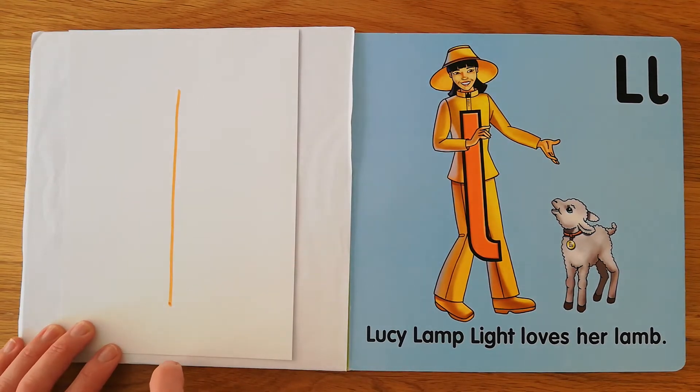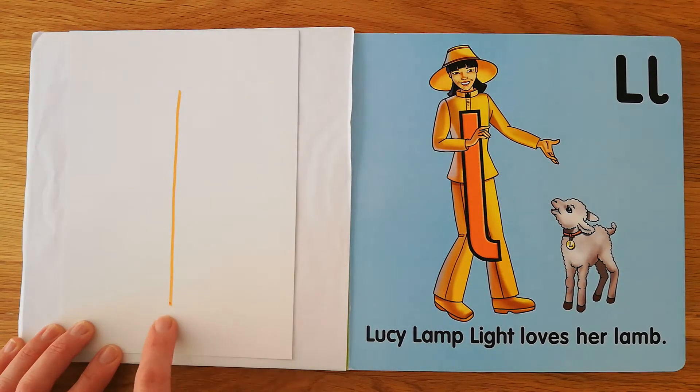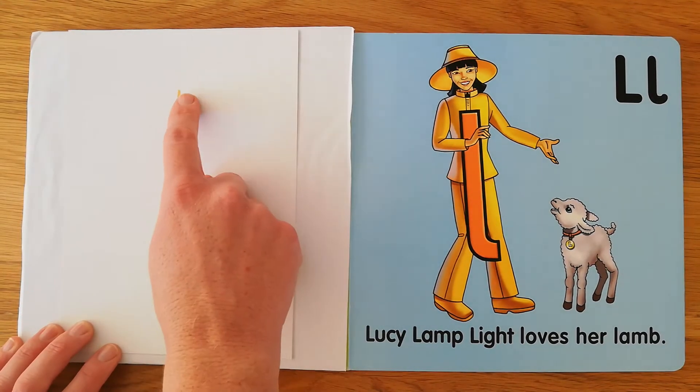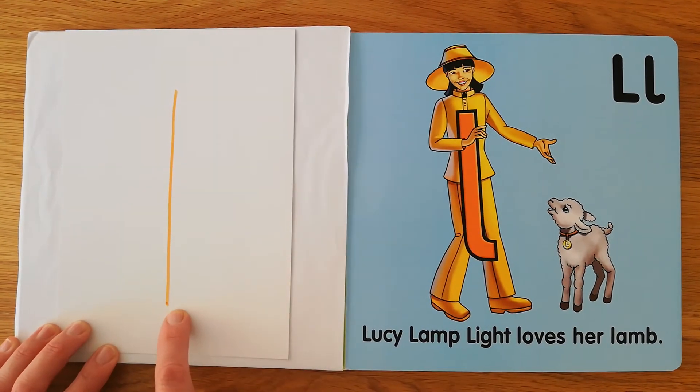Your ear. Lucy looks like one long line, goes straight from your head to her foot, and she's ready to shine. Your eyes. Lucy looks like one long line, goes straight from her head to her foot, and she's ready to shine.